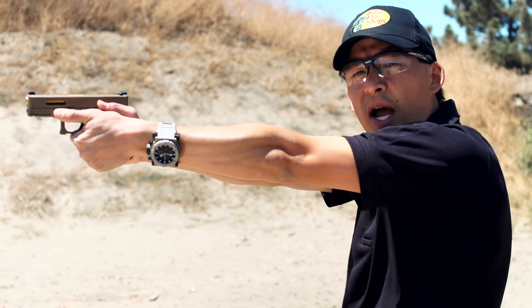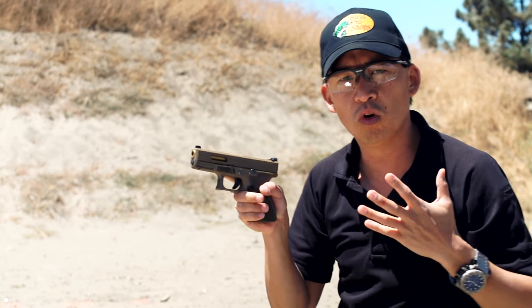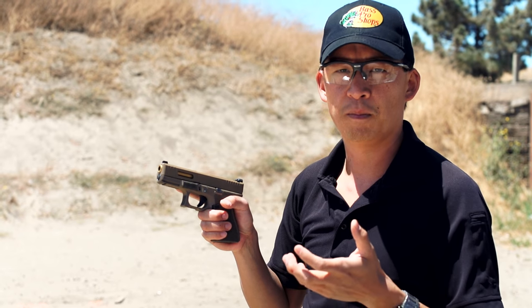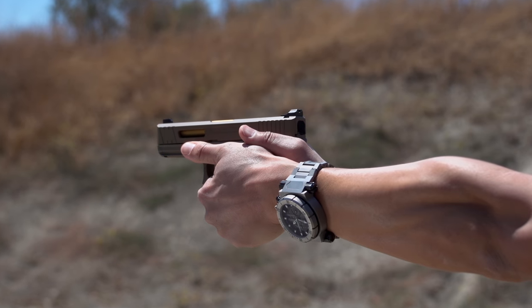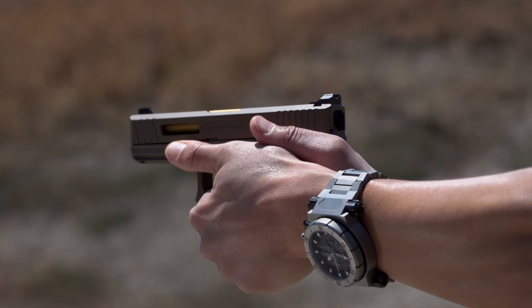Now at the same time on the left and right side, I'm squeezing with my hands. There's a rule that we talk about in marksmanship — it's the 70-30 rule. 70% of your squeezing power should come from your support hand. Since I'm right-handed, my support hand is my left hand, and then 30% of my squeezing power is in my shooting hand, my right hand.